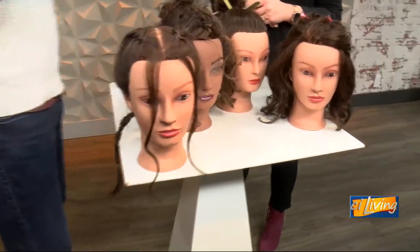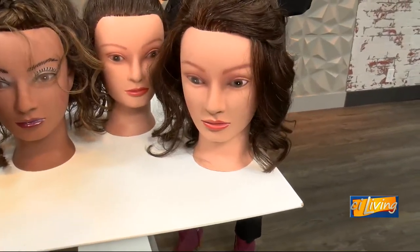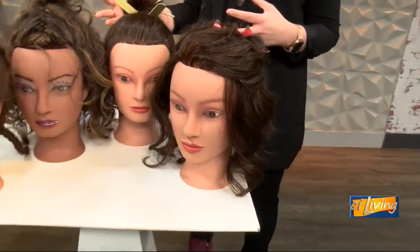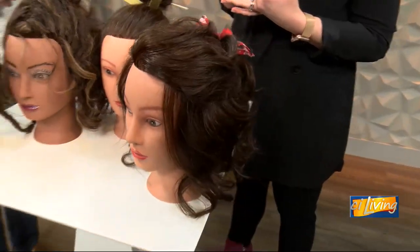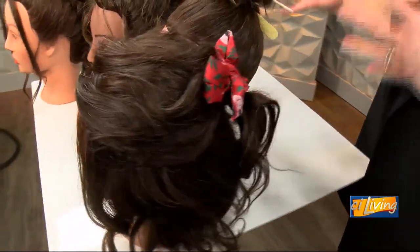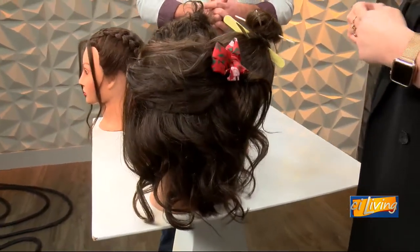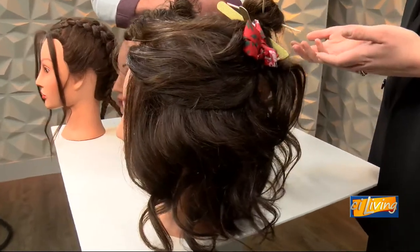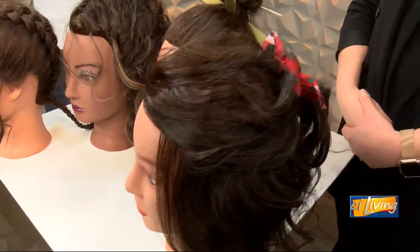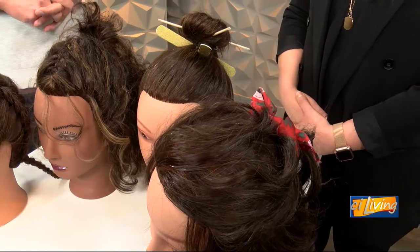And how is that being protective — is it just because it's not tangling as much? Does it keep it healthier in some other way? All of these styles are done with the natural texture of hair, so we haven't applied any heat. We've really been focusing on treating the hair, treating the scalp, and also taking care of it as we sleep. These gals would be wrapping their heads in silk scarves or using a silk pillowcase to help protect the hair.